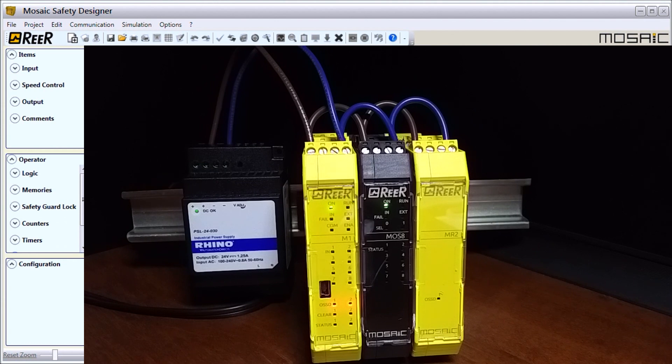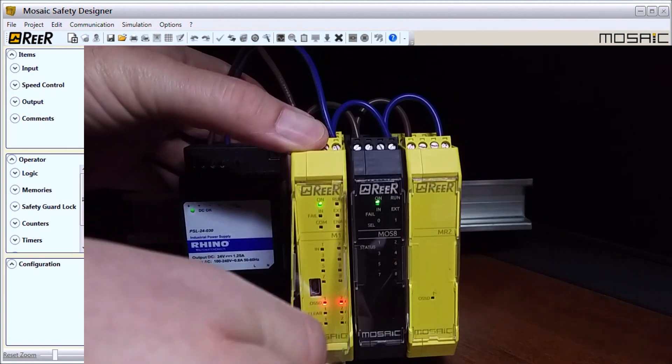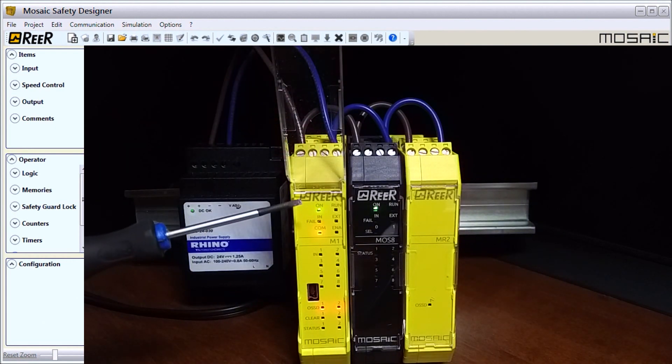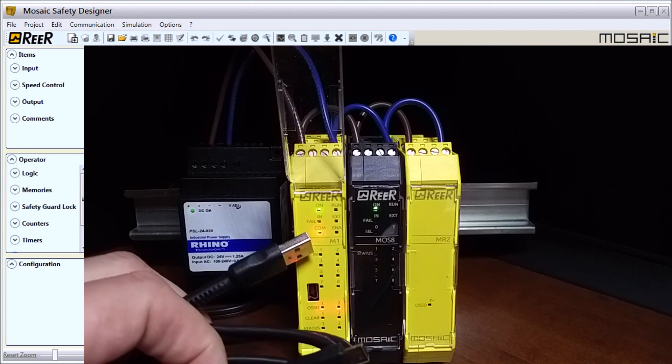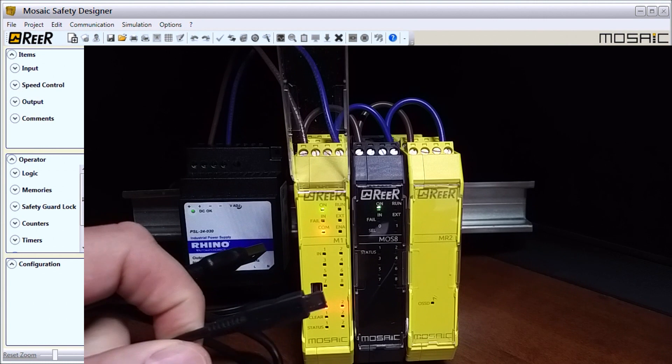Each of the modules has a cover — we'll put that cover up and we can see the lights. In this case we also have access to our USB port, and we'll use a standard USB connector that we will connect to configure the unit.